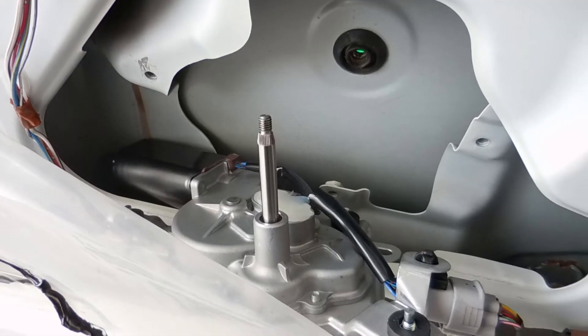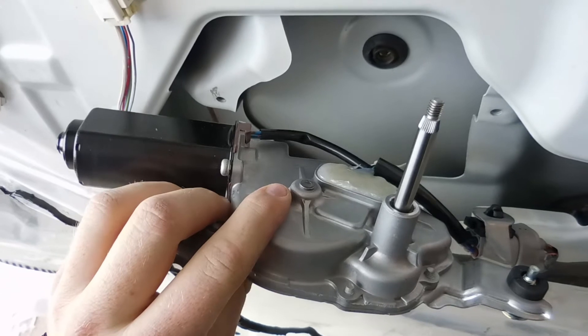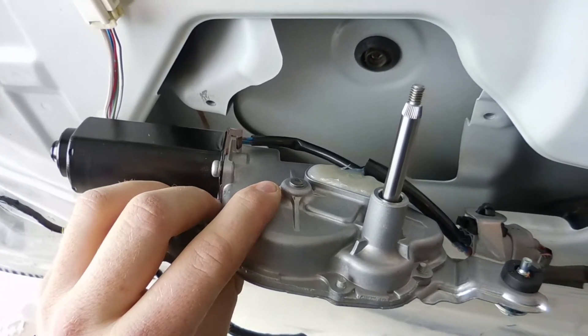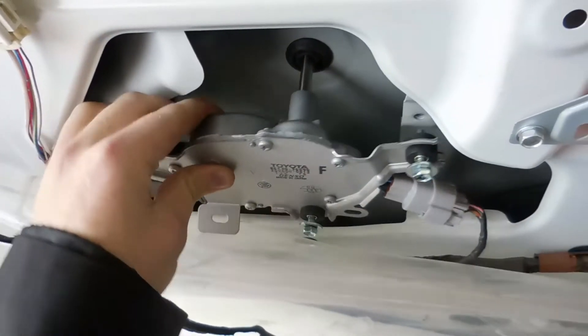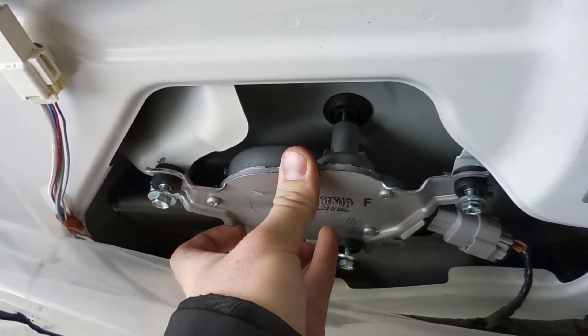Before you install your new motor completely and put the windshield wiper and all that, make sure to plug it in and run it through one of its cycles first. You wouldn't want to install it halfway and then install the windshield wiper where it's supposed to be, but then the windshield wiper goes way out of whack or goes backwards. Just make sure that you run it through a cycle first. Here I've hooked up the new motor and as you can hear, it's obviously not making that terrible noise. It's super quiet and smooth, which is exactly what I was looking for. Even when it's mounted, it's making a minimal amount of noise.